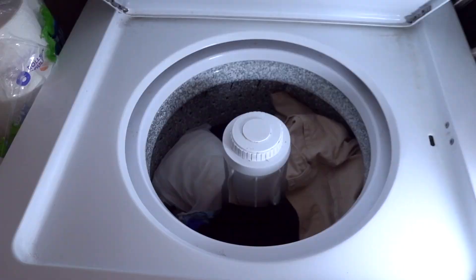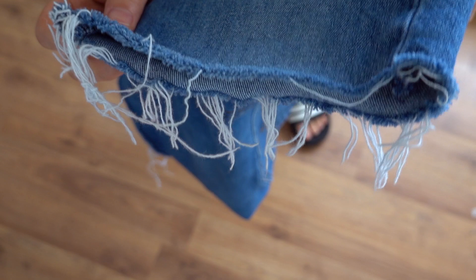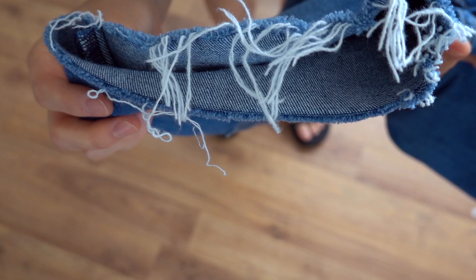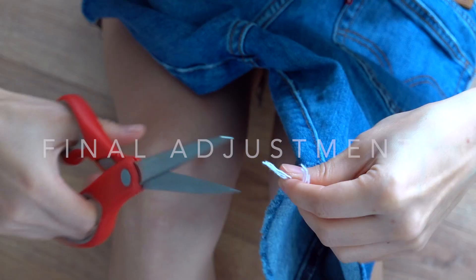Now it's time to throw them in the wash, which is really what creates the frayed edge you're looking for. I put mine in the dryer as well, and you'll notice after you take them out you'll have a nice and fluffy fray. Depending on how distressed you want the edge to look, cut off any extra thread. I wanted a clean fray so I cut off all the hanging white thread all around.